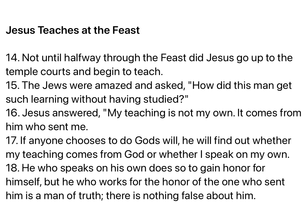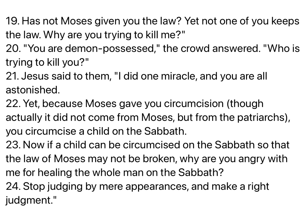Jesus answered, My teaching is not my own. It comes from him who sent me. If anyone chooses to do God's will, he will find out whether my teaching comes from God or whether I speak on my own. He who speaks on his own does so to gain honor for himself. But he who works for the honor of the one who sent him is a man of truth. There is nothing false about him. Has not Moses given you the law? Yet not one of you keeps the law. Why are you trying to kill me?